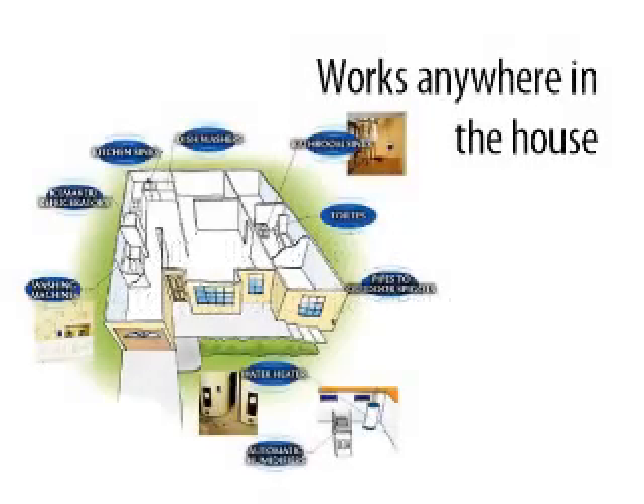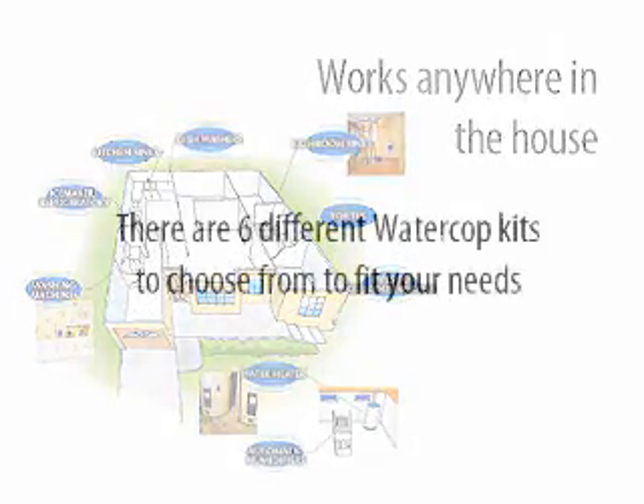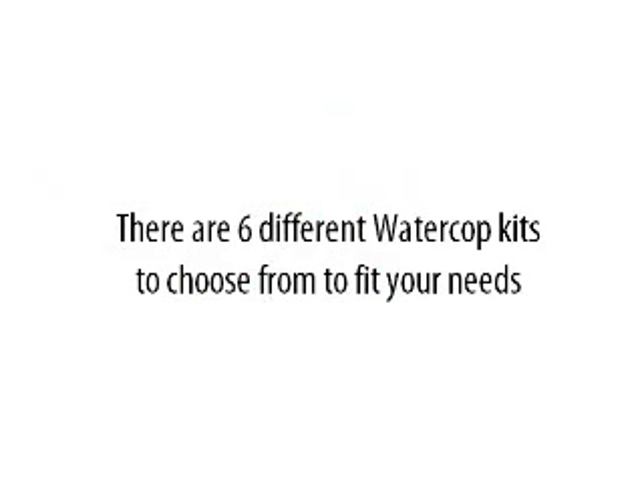The WaterCop system works anywhere in the house. There are six different WaterCop kits to choose from to fit your needs.